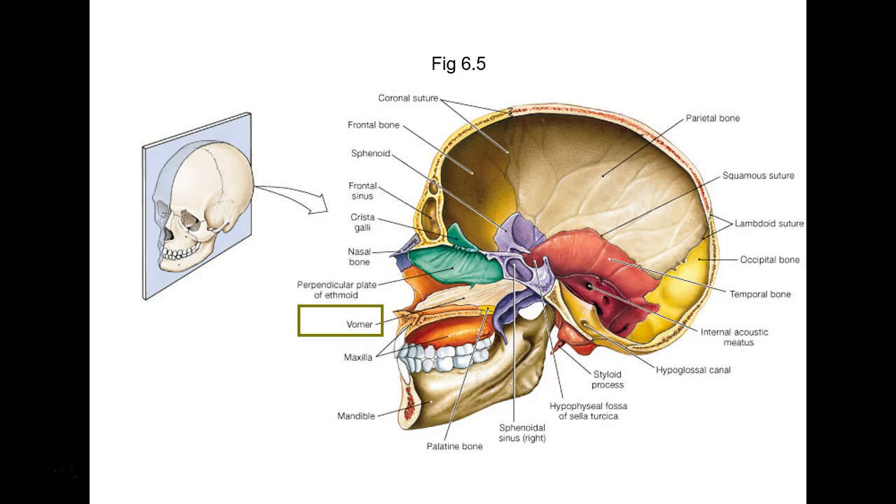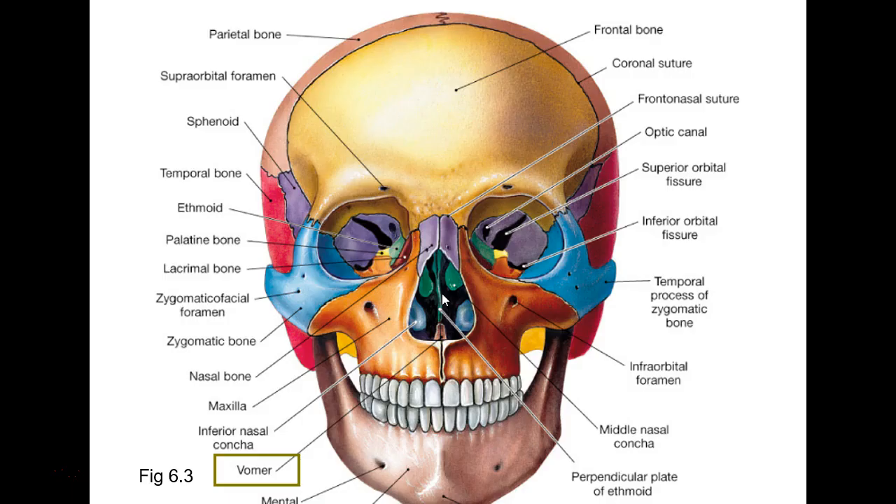The vomer — remember the perpendicular plate of the ethmoid and the vomer make up the nasal septum. The vomer is a very wide bone, but when you're looking at it from the front it looks like an inverted V. There's your perpendicular plate, there's one of your conchae — your middle nasal concha — and there's your inferior nasal concha that's coming off of your maxilla.